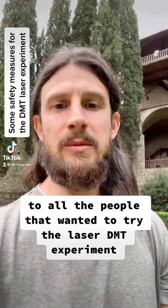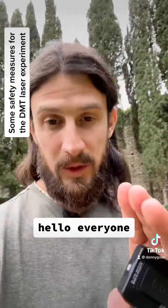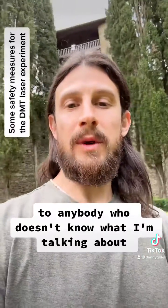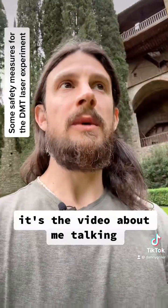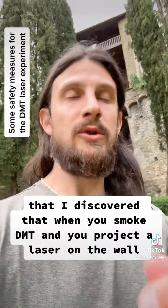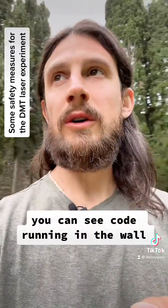This video is a direct response to all the people that wanted to try the laser DMT experiment. Hello everyone. To anybody who doesn't know what I'm talking about, I posted a video recently — go to my page — the video about me talking about how I discovered that when you smoke DMT and you project a laser on a wall, you can see code running in the wall.